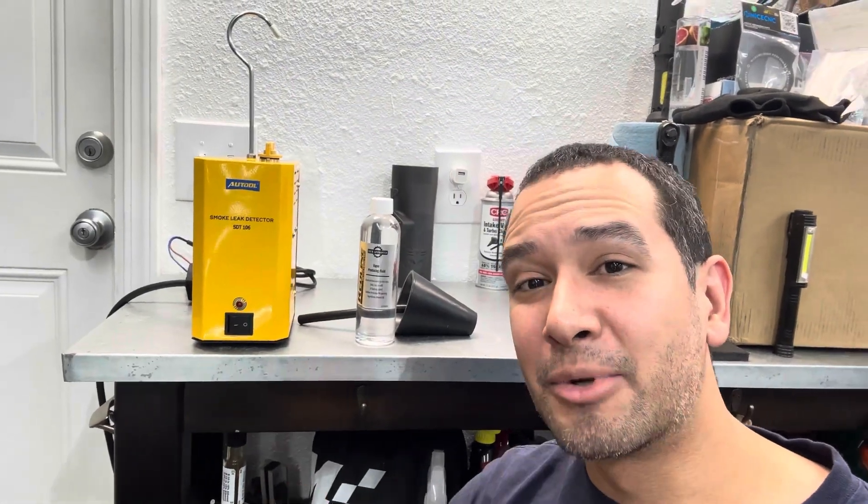Hey guys, welcome back to the channel. Today I'm going to show you how to do a smoke test on your BMW N55 engine. This test is very easy to do yourself at home if you have the right equipment. I'll go ahead and link the one I'm using in the description below. This is a very useful test if you've made any changes to your pressurized system, if you suspect a leak, or if you just want to verify that you don't have a leak.